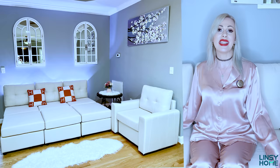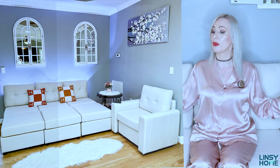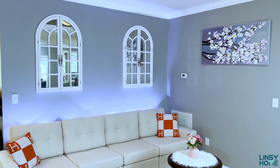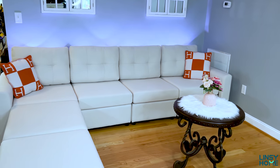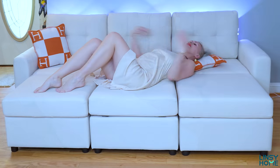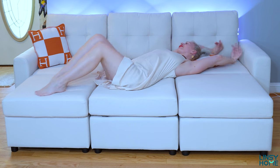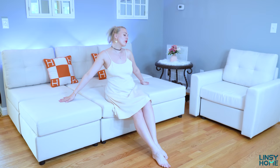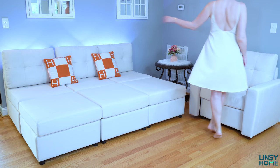This one is modular, so you can play with every part of this sofa any way that you want. I'll create a few looks today and I would love you to let me know down in the comments which one of the looks I've created by changing and rearranging this sofa is going to be your favorite. Please vote down below and let us all know your opinion.